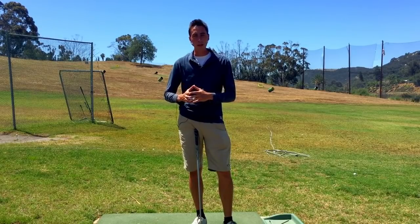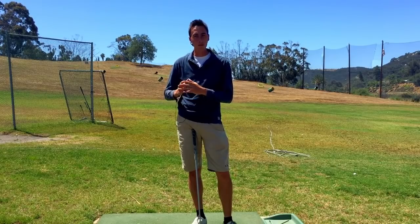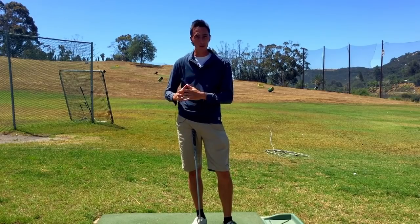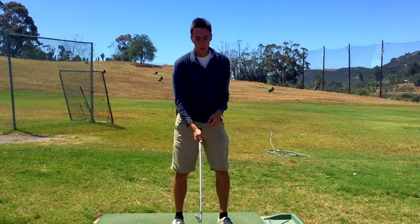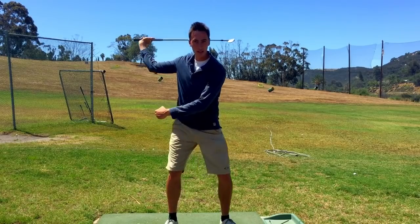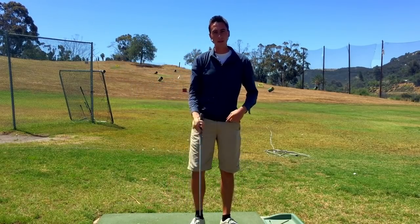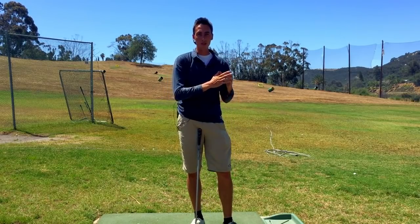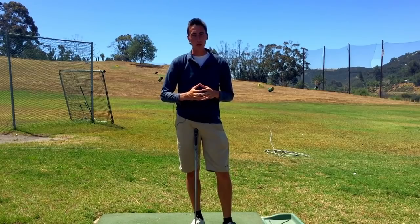Alright guys, line item number one — why do we want to do the Sam Snead Squat? Simply put, it gives us more vertical ground force. With more vertical ground force we're going to get more club head speed. The easiest and most efficient way to get it is to get the most pressure into the lead side without moving linear. That's how you get vertical ground force.